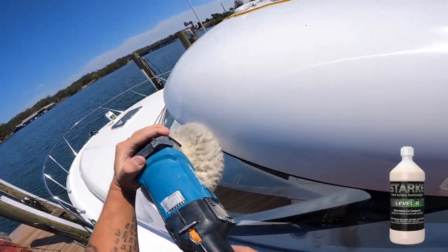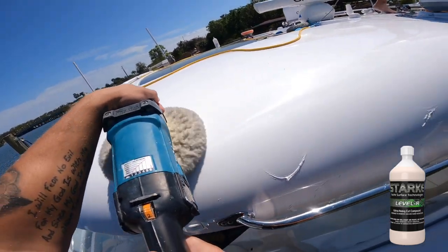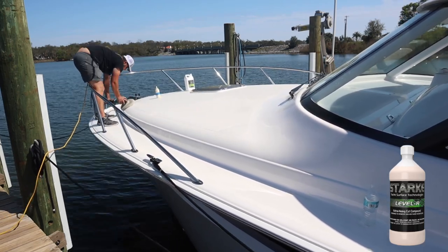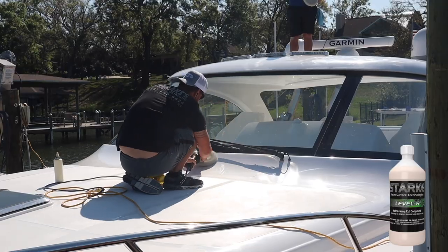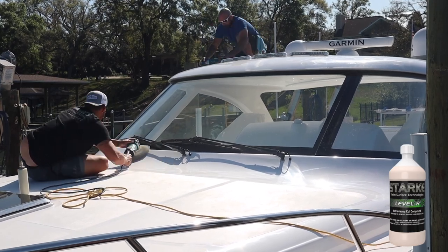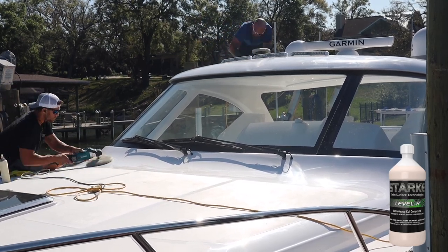That finer finish allows you to hop right to a polish, typically just polishing out the swirl marks and scratches. In this case, this boat had some sanding marks and heavier swirls from the factory — that's exactly why we're doing all this. The reason we had to go to Stark Level R was to cut out those heavy sanding marks, which looked to be around 500 to 1000 grit sandpaper from the factory.